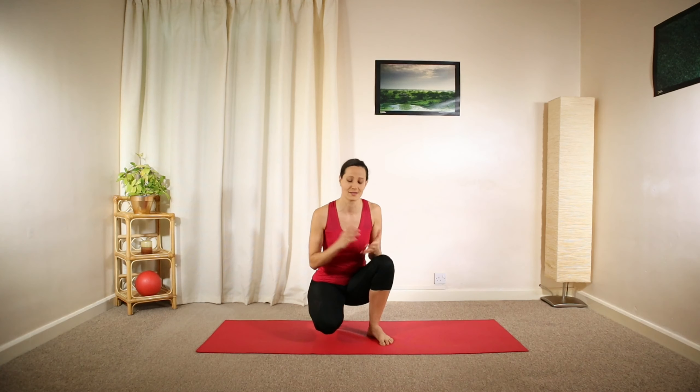Hi, my name is Esther. Welcome to our channel. Today I have a calming stretch Pilates workout for you. This routine will help you energize your body and relax your mind. So let's begin in standing.